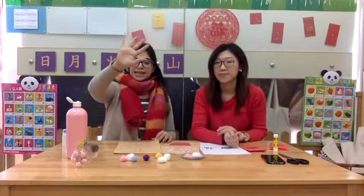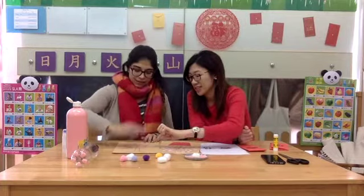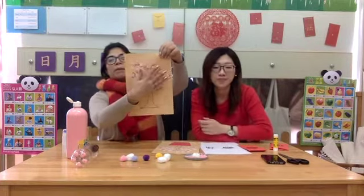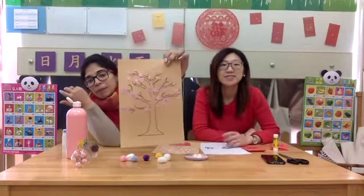If you're really daring, like I said, you can use your fingertips. Just get your fingertips in there, just on the tips, and you can dot your paper. If you want to do it one by one, that is also fine. Isn't that a beautiful tree? Look at the pink, beautiful colors.